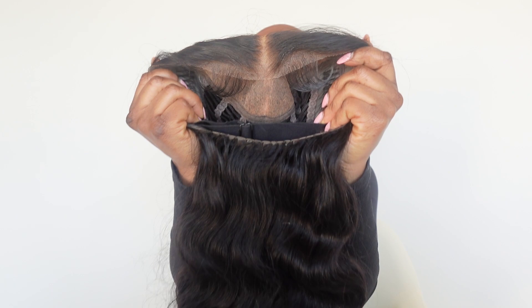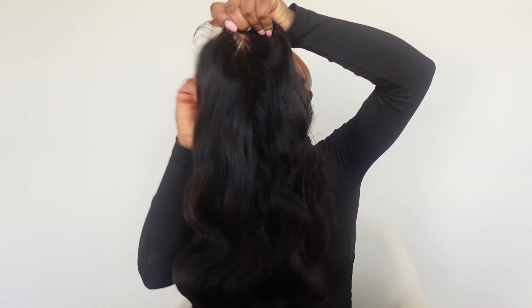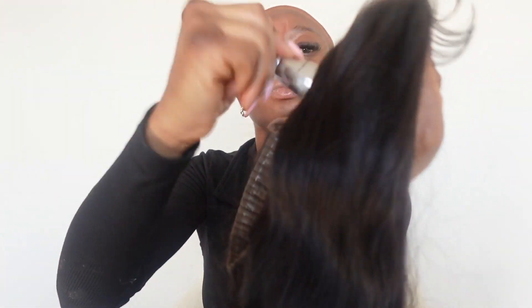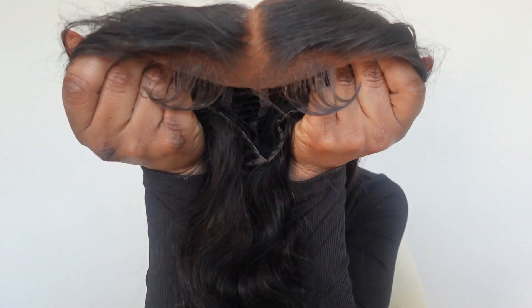This is what I call a body wave — this is gorgeous! This is their 6x7.45 and it comes with the hairline already plucked, baby hair ready to go. I'm just going to go ahead and tint this with my makeup so that it blends in with my skin. After tinting the lace with makeup, let's actually install this. I'm going to make this a glueless unit — something easy to pop on and off.